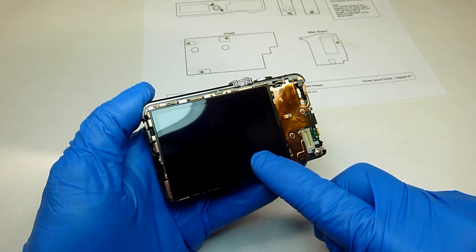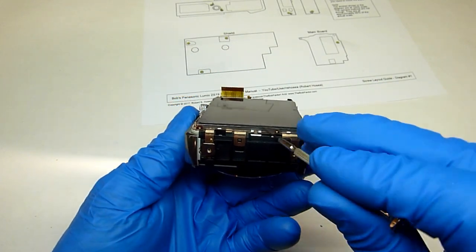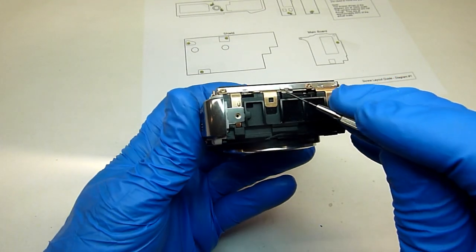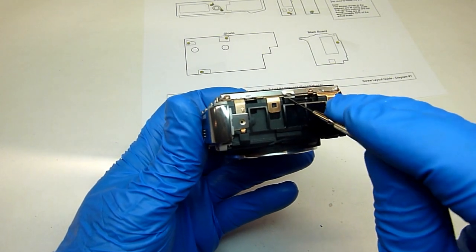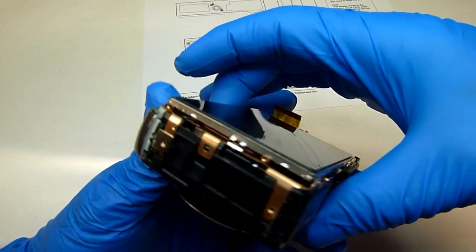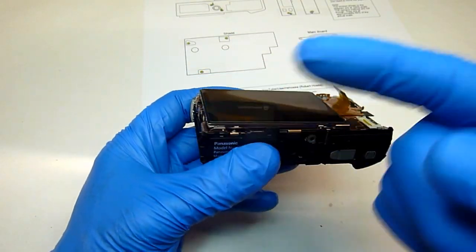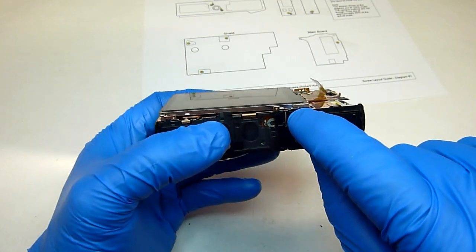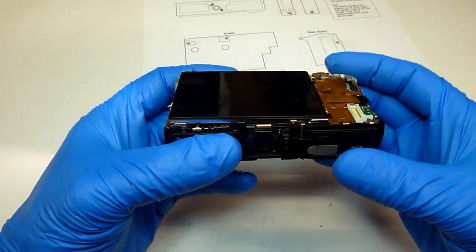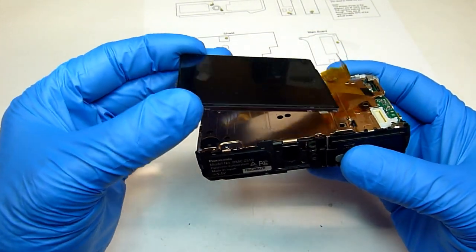Now we can remove the LCD screen. To remove it, all we have to do is lift up on this little metal tab down here on this end — that's the only thing really locking it in place. Lift up on that so the end comes up. With that up you should be able to slide it in that direction. There are two tabs that slide into a groove, one on each side — that's all that holds it in, so just grab it and pull it out.